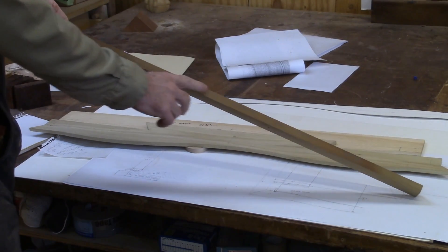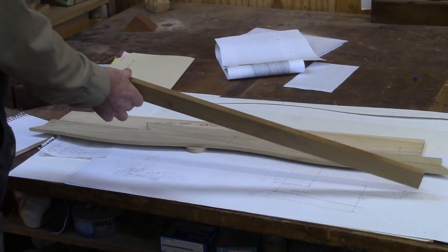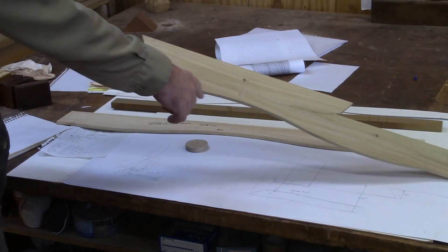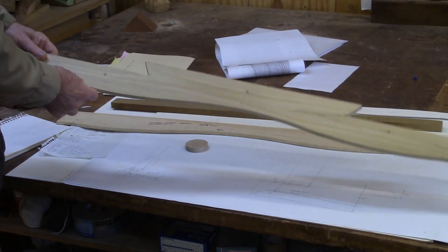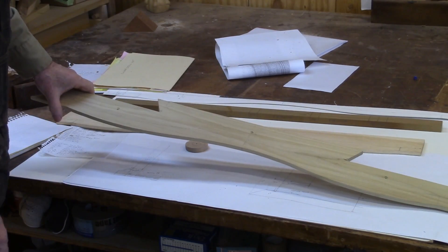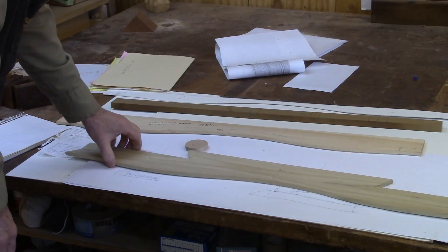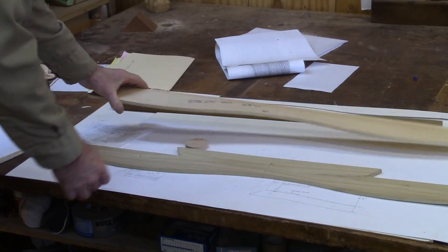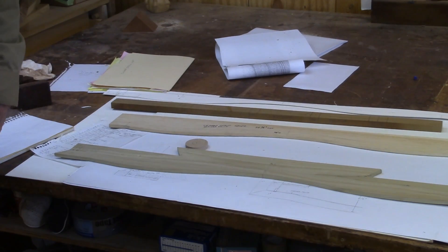I have my usual story stick here, which has the drawer layouts on it and the drawer dividers. This is an oxbow — since it's a serpentine it has two outward curves and one inward. This piece is a large piece of molding that goes on the bottom with the dovetail in it, which is typical of the Salem and Boston pieces. And this is a drawer front template.